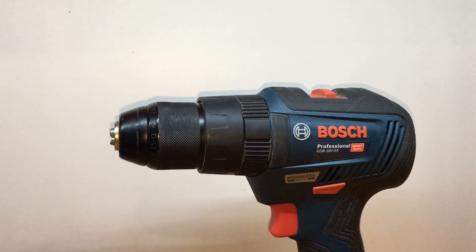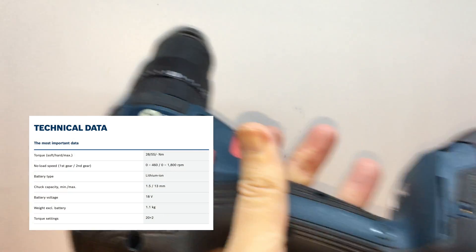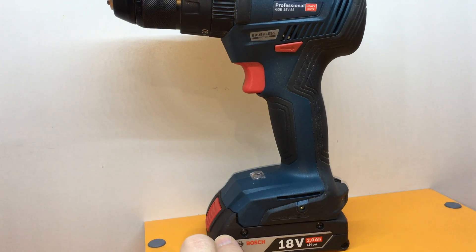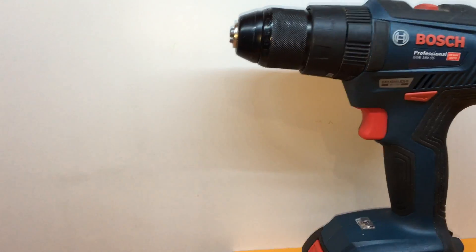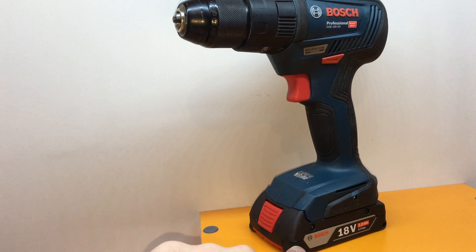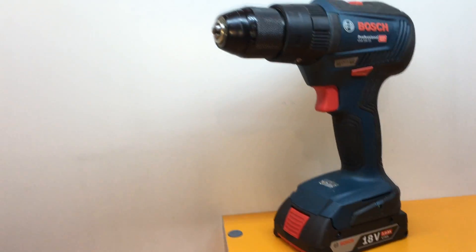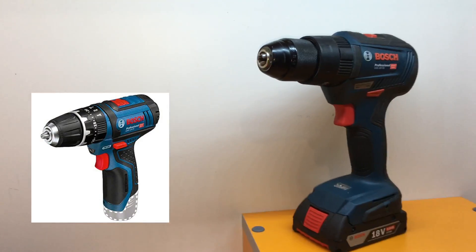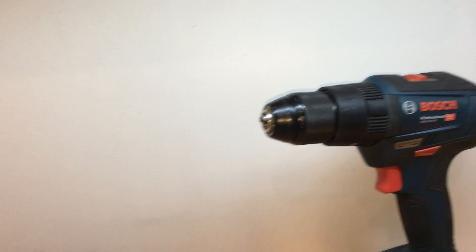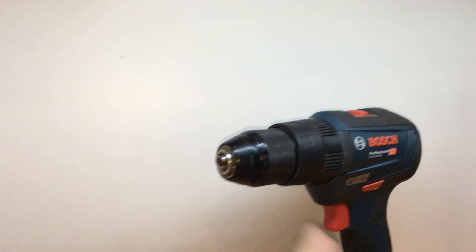After one year I found two big disadvantages. The first one is the weight — it's quite heavy, around 1.1 kilos without the battery. The second disadvantage is the form factor: you may see there's a handle and a stand for the battery — this is for the 18V series. There are some GSB series like 10.8V which are very nice and handy, but they don't have the same power as this 18V series.